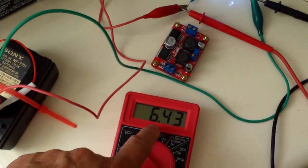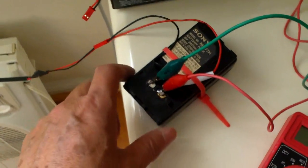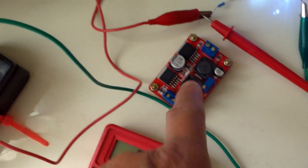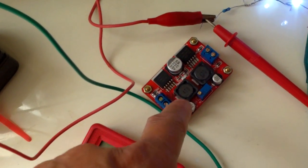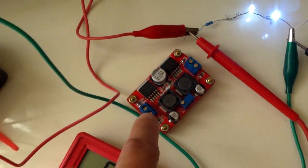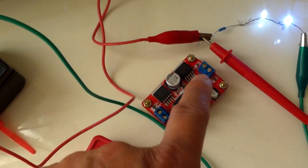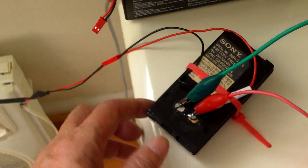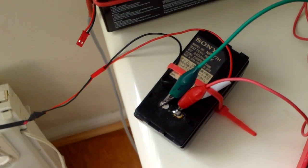After a couple of hours the voltage went up to 6.43 volts, which is good - that means the battery is still good and I can use it for some other project. With this boost converter regulator I can set the voltage to pretty much what I want. I can input 6 volts and output 4, 5, or 10 volts. I'm gonna continue to charge it tomorrow because it will take quite a while to charge fully.